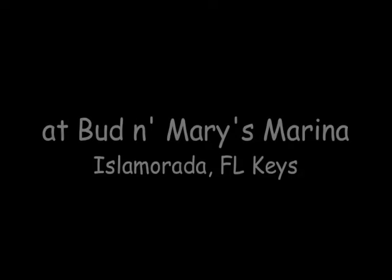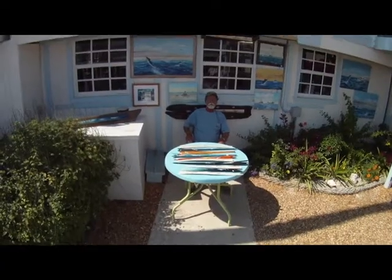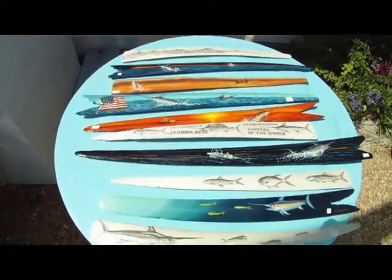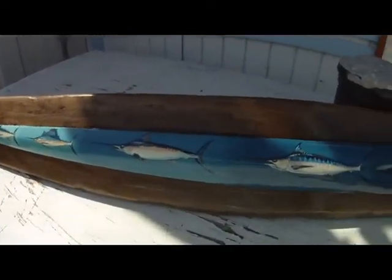Every year, seasonal artist Sam Gibbons comes to the Keys and displays his fine art here at Bud and Mary's Marina. He paints on canvas, but his specialty is painting on swordfish bills. You can have Sam custom paint a swordfish bill from the fish you actually caught to remind you of your great day out on the water.